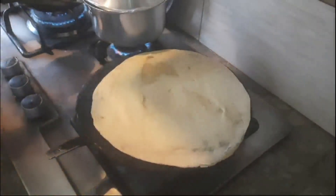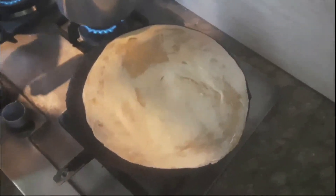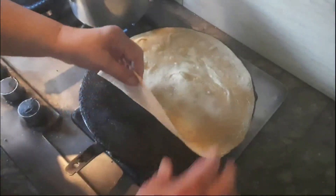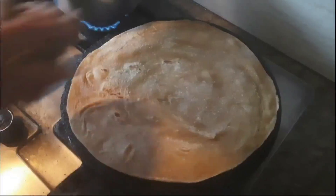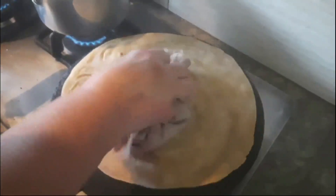Cook the lower side on medium flame until surrounding clouds appear on the upper side of the wheat flour thin circle. Now turn it with the help of a steel tong. A tricky way to cook properly and quickly: press around the ending sides and roll it gently, repeating this process until the wheat flour circle starts puffing up.